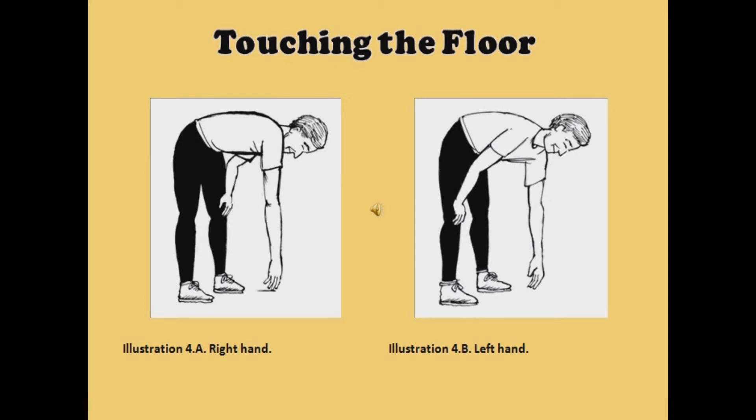I touch the floor 40 times with my right hand, 40 times with my left hand, and 40 times with both hands together. See illustration C. I do a total of 120. Start with your comfort level and work up.